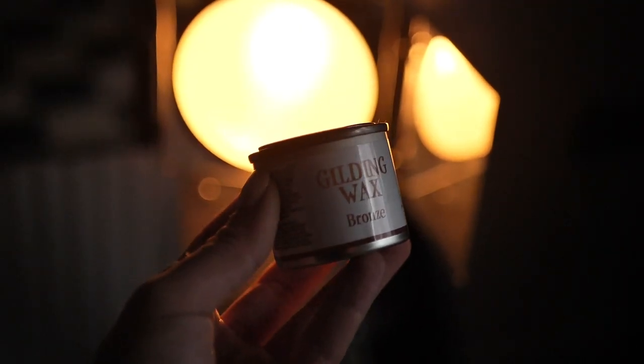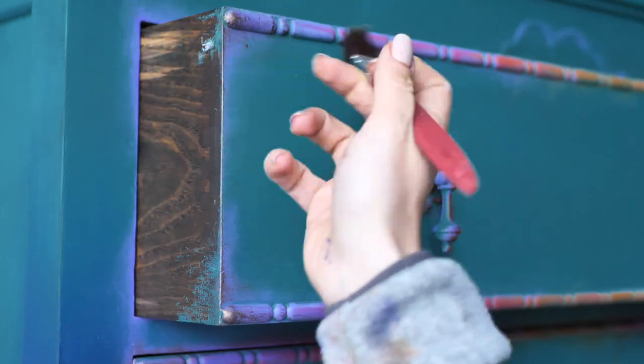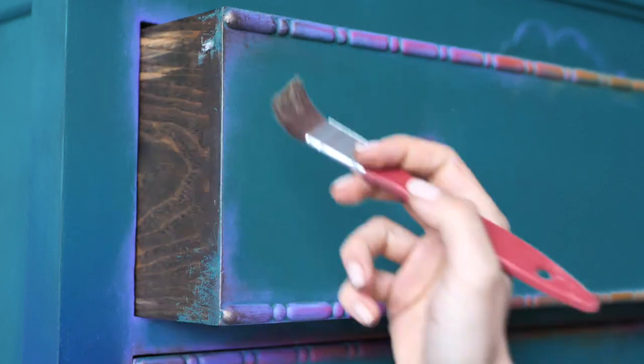I always apply the gilding wax after sealing the piece, but I was just too excited and I wanted to see how it looks. I will apply some more after the clear coat though.